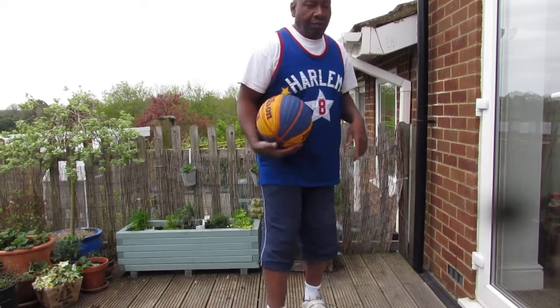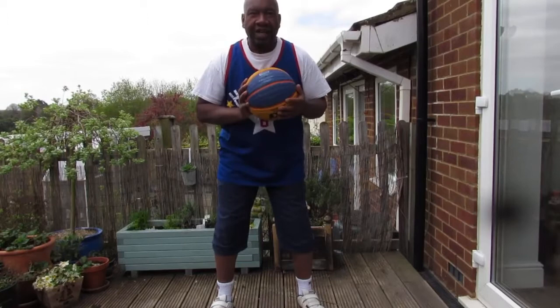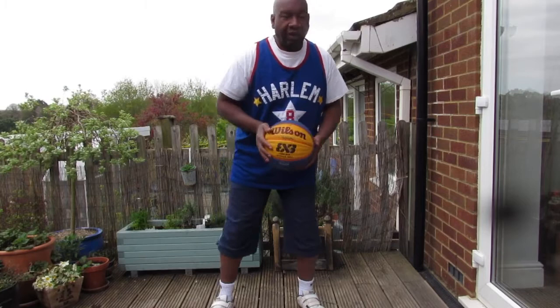We've done some work on pivoting. Now we're going to do a bit more work on the fake and how to beat your opponent. Here I am with my opponent directly behind me — I've got the ball in my possession. How do I find some space and time to make the shot?